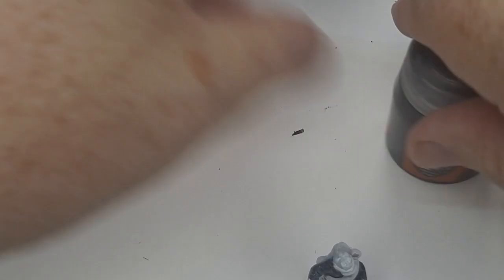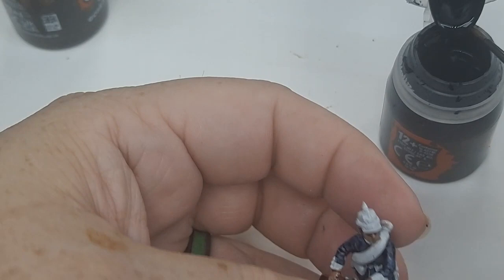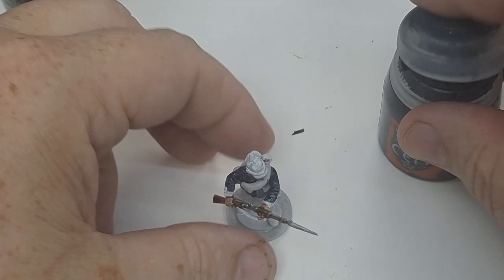I saw a little bit of blue I need to fix — I think I missed a section of the cuffs. There we go. Let that dry a little bit. Now for the red, I'm just using Blood Angels — beautiful red.